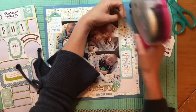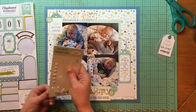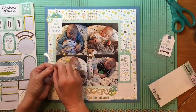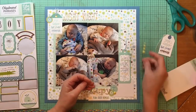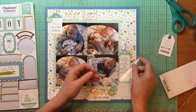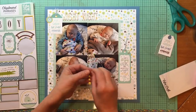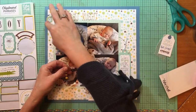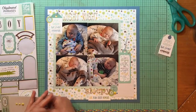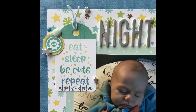I'm going to add some enamel dots from the Echo Park Sweet Baby Boy adhesive enamel shapes. The silver alpha also has some stars, and I come back in and add those as well, though I think I do that off camera. Alright guys, I'm just about done. I have a still shot and a couple of detail shots for you. Hope you guys are all well and I'll be back with another layout again soon — bye!